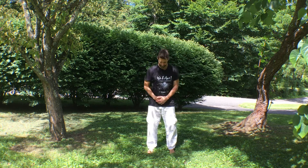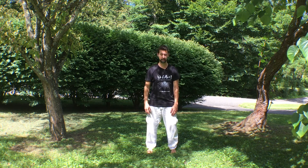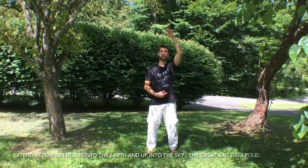This one's called the Owl Turns Its Head. For this one, we also stay in a shoulder-width stance. Let the low back relax, the tailbone sink down, knees become unlocked, and letting the neck be elongated.